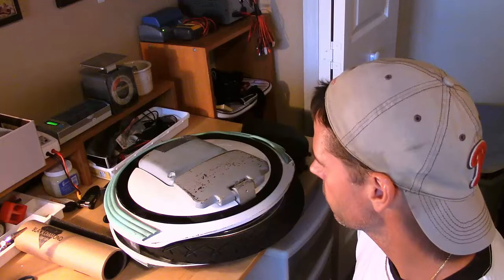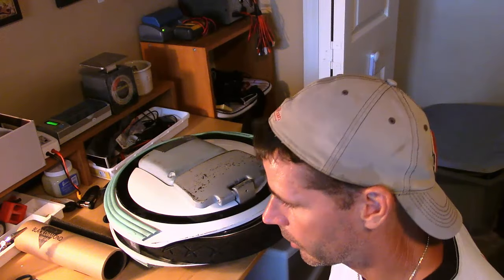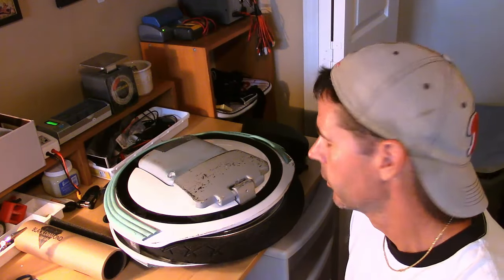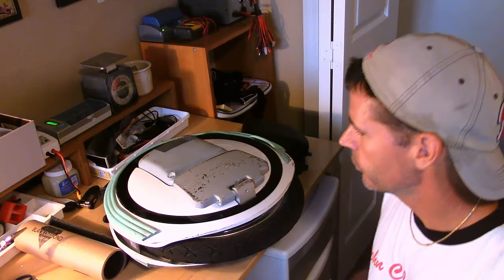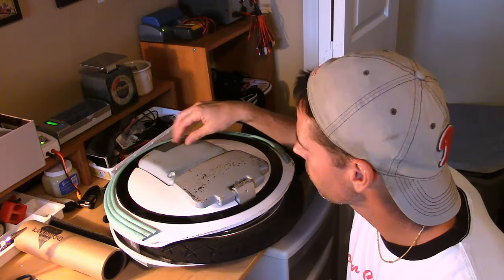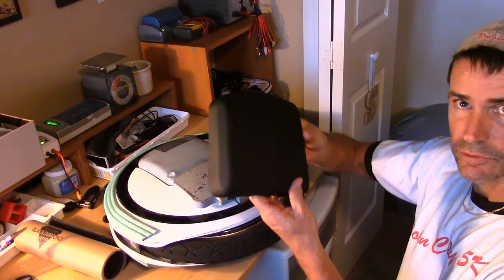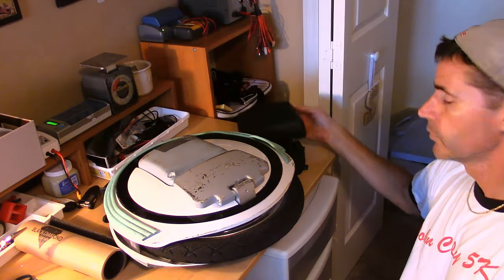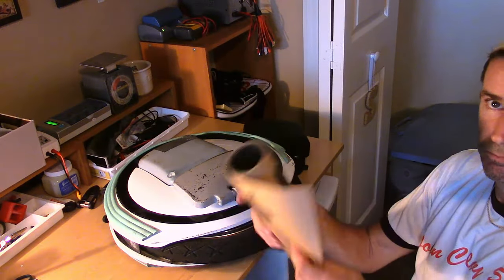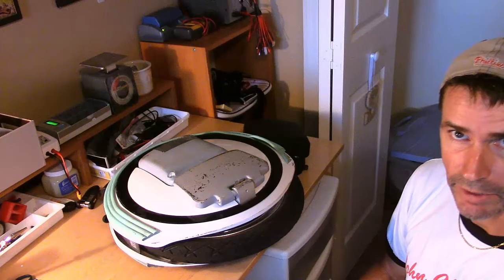How are you doing? Duff here, and as you can see I have my Ninebot sitting here in front of me. My intentions today are to do two things: replace my beat up, bloody duct-tape-cracked side pads with nice new black ones that I actually ordered from Ian over at Speedyfeet. I'm going to put those on.